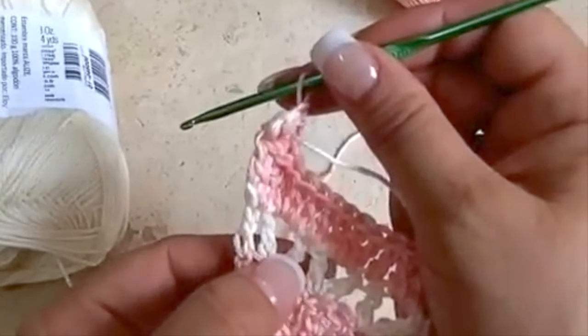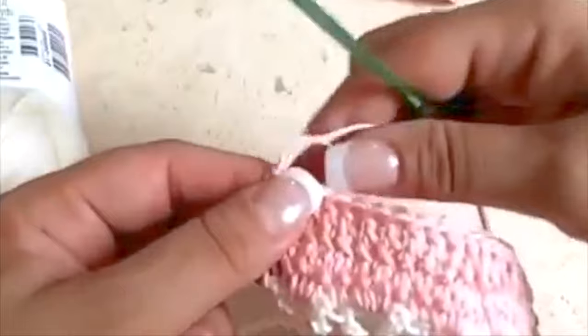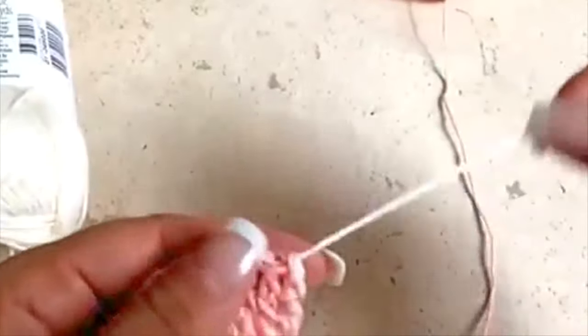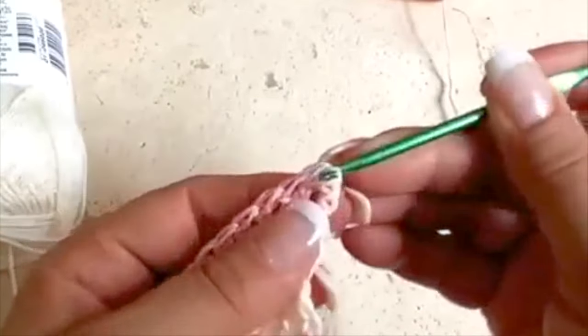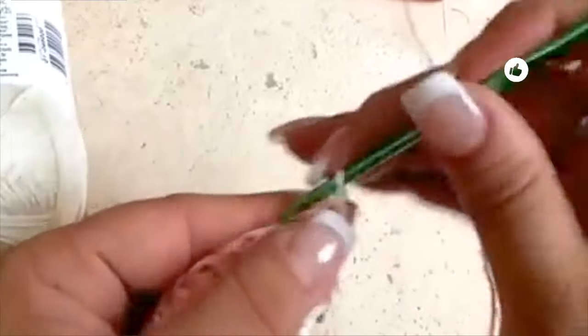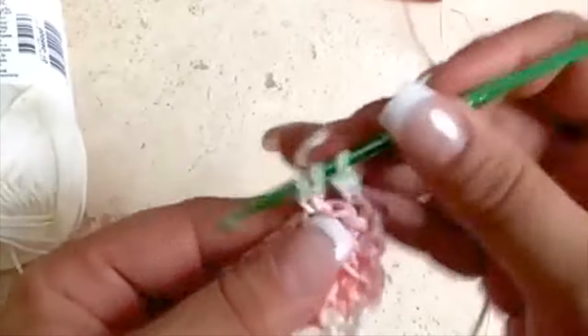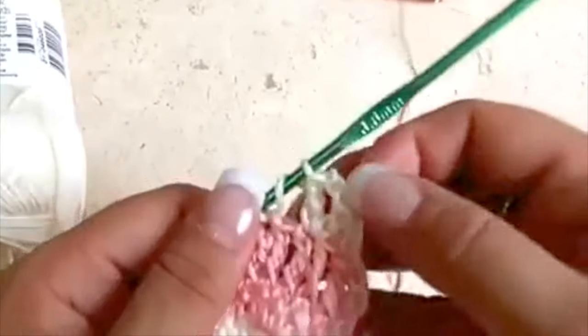We are going to change color again, but let's finish this row. At the end of the row in relief we are going to leave this color on hold — we are just going to make a knot — and right away continue to the other side. Here we have this stitch on hold so we will take the loop and go up. This row will be of V's — we will go up with three chains, skip one, and next to it make the first V. Continue the whole row: double crochet, two chains, and in the same place the V, skip one, and again a V like this the whole row.